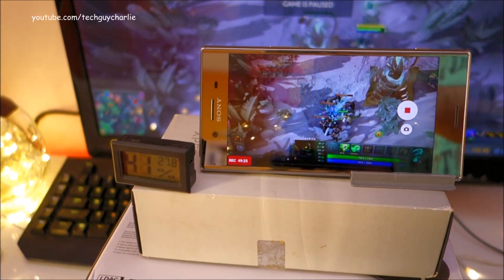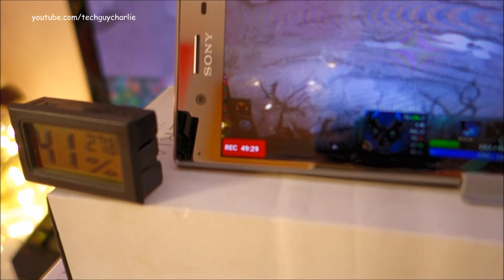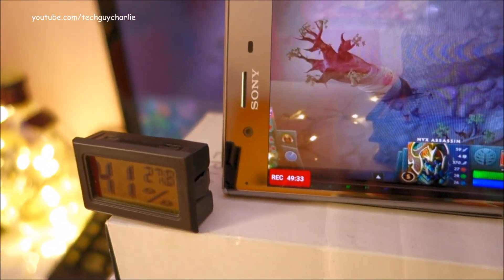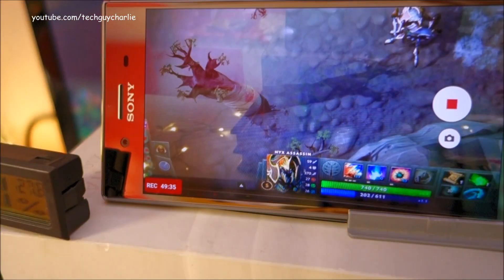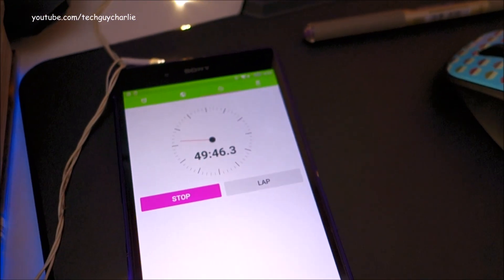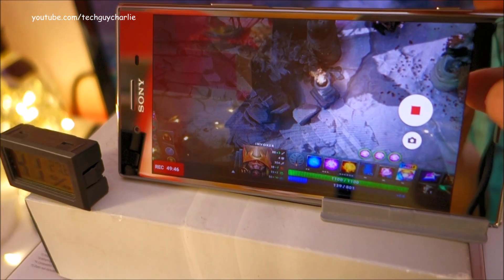I think this will keep on going no problem. You can see it's about 49 minutes 30 seconds — so it's been about 50 minutes — and this thing is still going with no overheating message up till now. It's been about 50 minutes, so I'm going to stop the recording now.